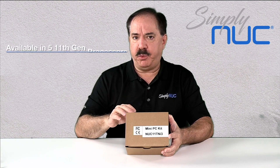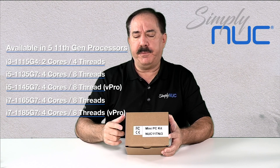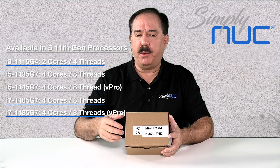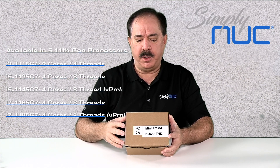There are five processor SKUs. This one is the i3. They are, for the first time, offering the i5 and i7 without vPro. So in case you want the higher performance in the consumer package but don't need vPro, that'll save you a few dollars.